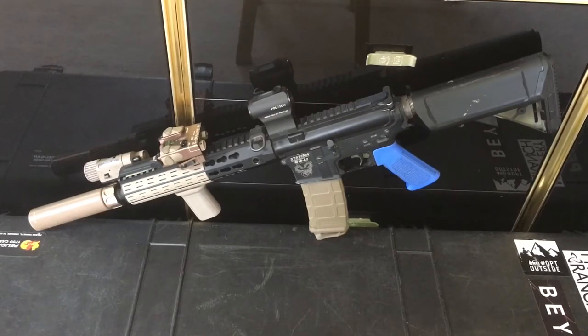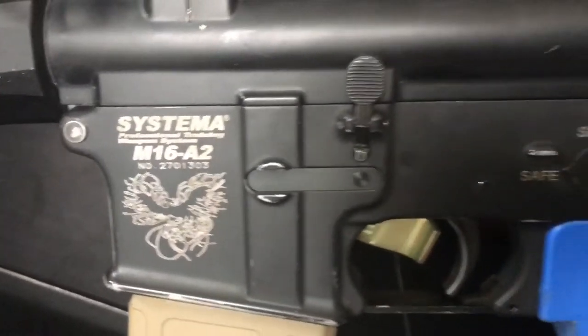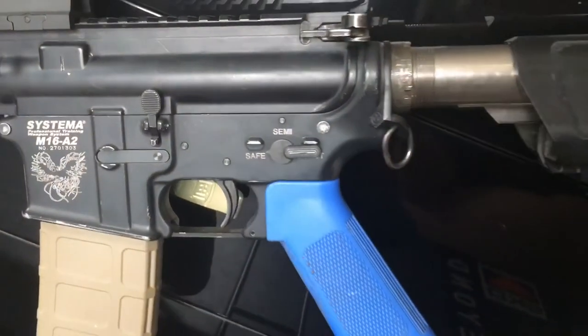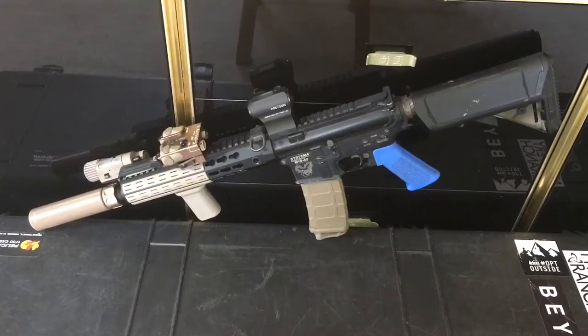It's got the 2014 upper with the 07 lower. The 07 lower, as you can see, is threaded M16A2 — that's because this was an M16, so it had the 20-inch barrel with the full stock. But it was converted to an M4 by the previous owner.